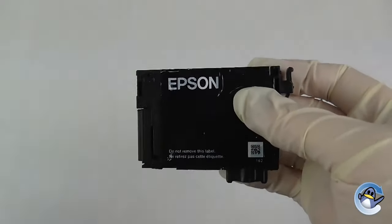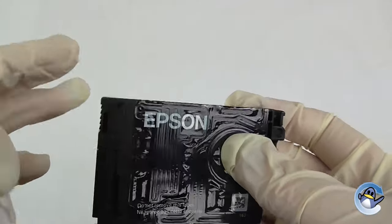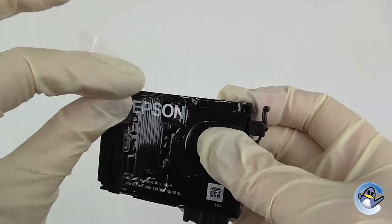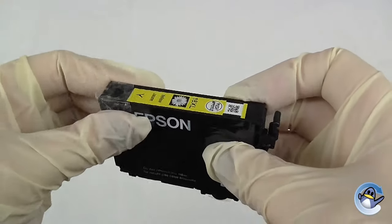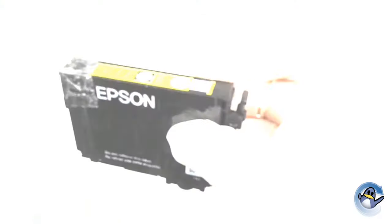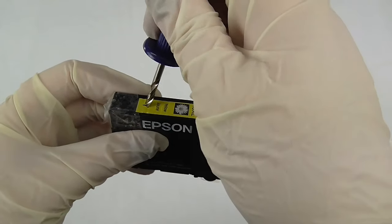And of course your ink in a syringe. To start refilling the cartridge, you'll see on one side there's a hole in the top left corner — you want to cover that with a piece of tape, as that stops any excess leakage coming out of the bottom when you're refilling.